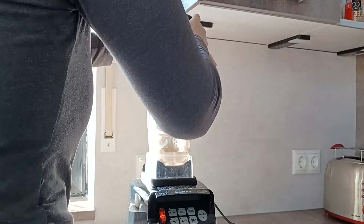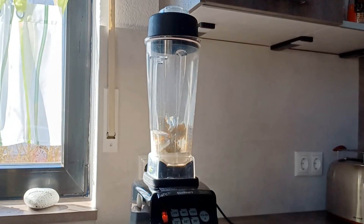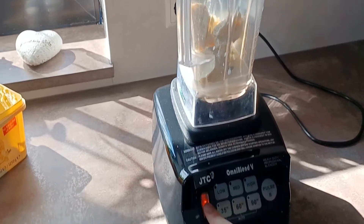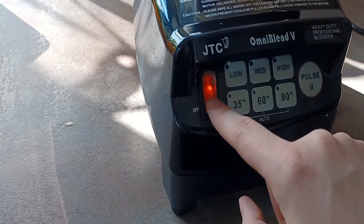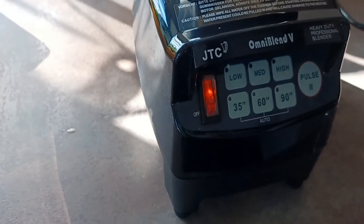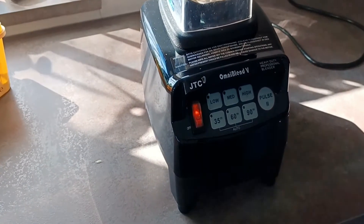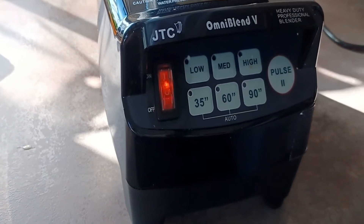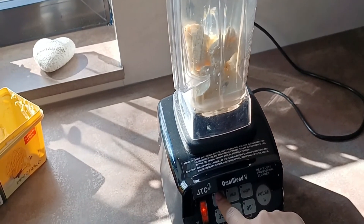Now we're going to turn it on and see how it's blending. You can just turn it on with this button here. This is covered by some plastic so it's off and on. This is off and this is on — you can see that it is on because it's glowing red. You can choose if you want it on low, medium, or high. Let's do it on low.